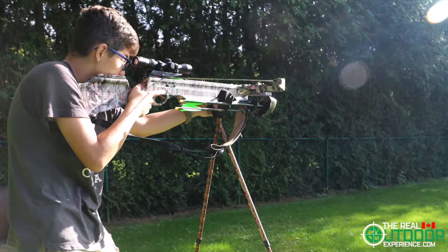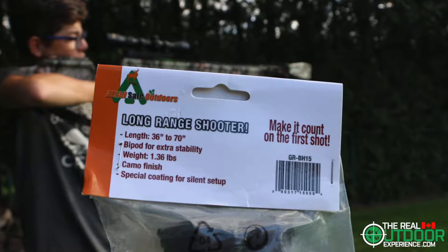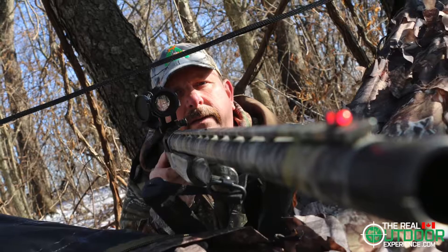Ethics in hunting is so important to us, so we use the Long Range Shooter from All Tan Safe Outdoors. It is light, compact — its simple design and operation make it perfect for all shooters.